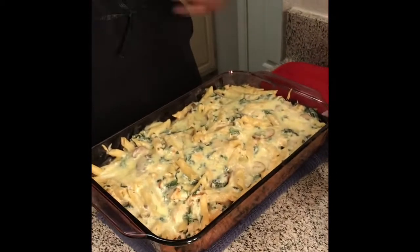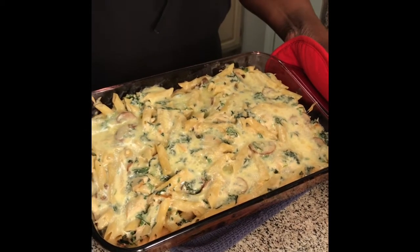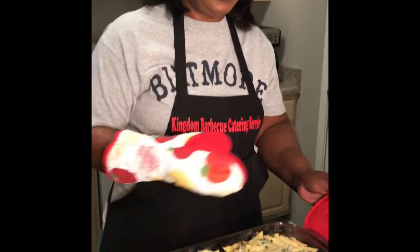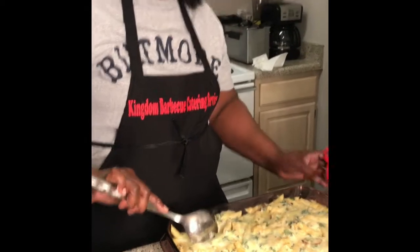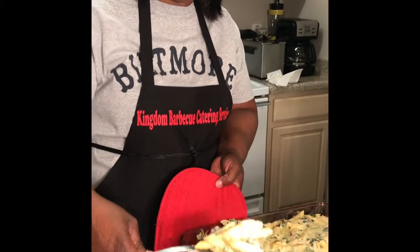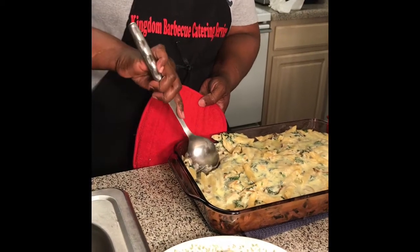I'm back! It literally took 27 minutes to finish this pasta dish, but I want you guys to see this masterpiece. It is smoking hot — look at that mozzarella cheese, the chicken, the spinach, the mushrooms. This is a must-make for your family — very simple, very easy. Just come out of the oven — wow, look at that! You can see the mushrooms and all that cheese.